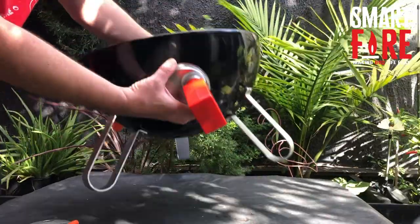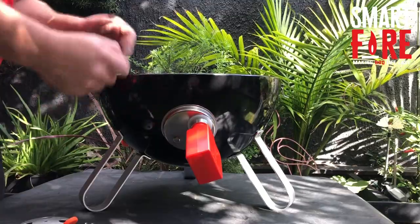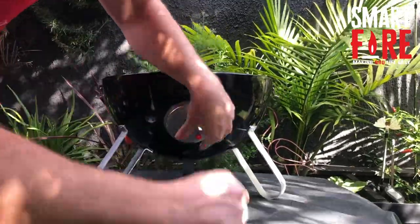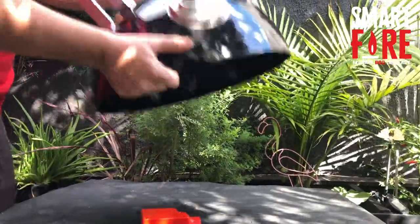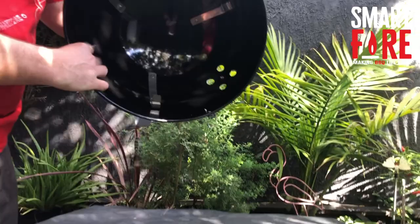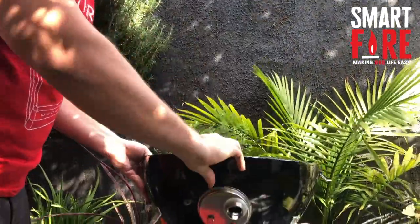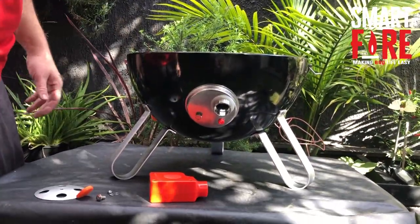Maintenance wise, it's good to unscrew this every couple of months because ash will catch in the bottom. Just give it a shake out. On the first use it may be very firm, so give it a bit of a shake out to get that dust out because it will fall straight out of the inlets. That is pretty much all for this particular setup — it's nice and easy.